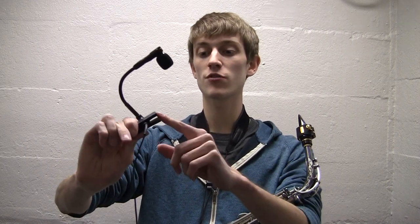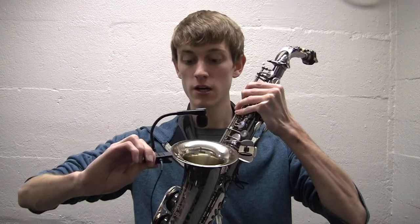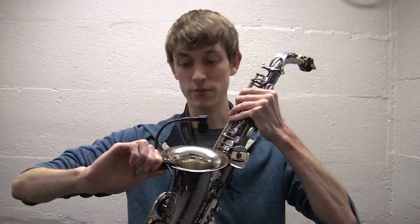Hey, welcome to KBSag's Lessons. Welcome to my review of the Shure Beta 98HC clip-on microphone. This microphone is small and lightweight, and it has a rubber cover over it so it doesn't scratch my horn, which is probably my most favorite feature about this microphone.